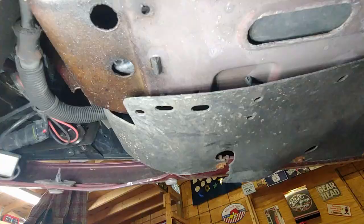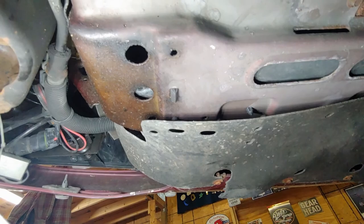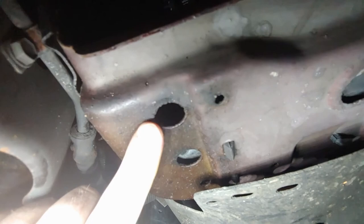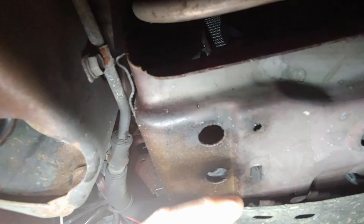All right guys, I wasn't going to add to this because it was a simple flush and fill. But after not being able to find the petcock on this thing - if you see here, this is where the coolant drains out of. And this is what they call the access point right behind it. So I'm supposed to go in here and be able to get back to here and twist the petcock.